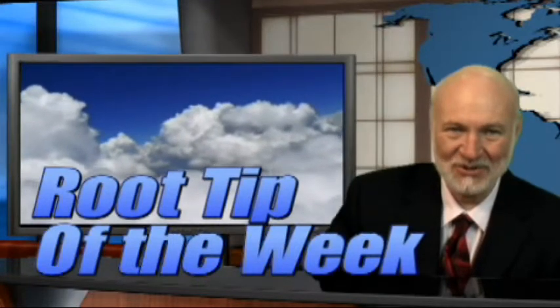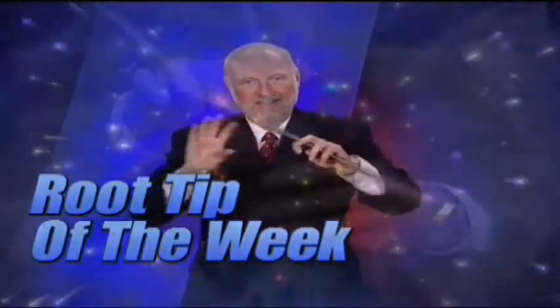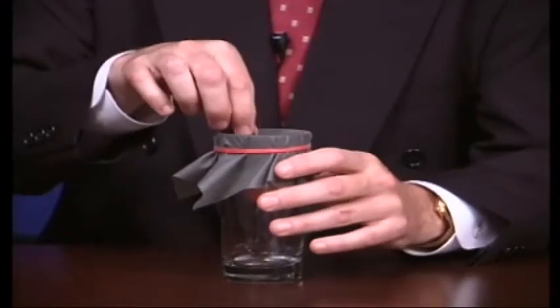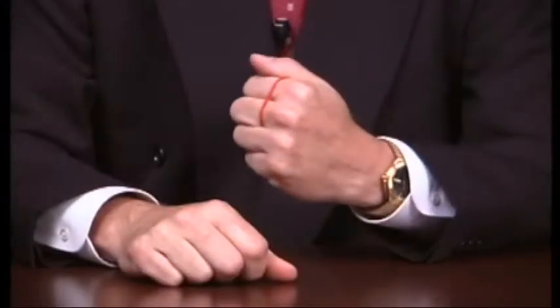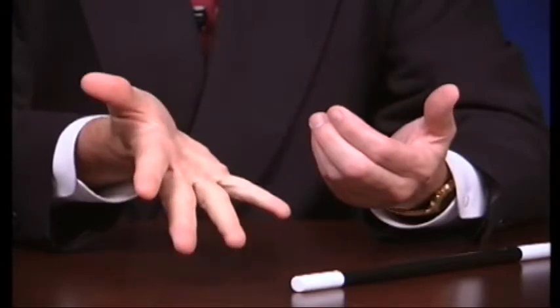Hi, I'm Dr. Kit Weathers, and it's time for the Root Tip of the Week. I'm Dr. Kit Weathers again with the Root Tip of the Week, and today we're going to be talking about the EndoGripper. The EndoGripper is a handpiece that's designed to allow you to grab or grip a standard hand file after the file is in the tooth.